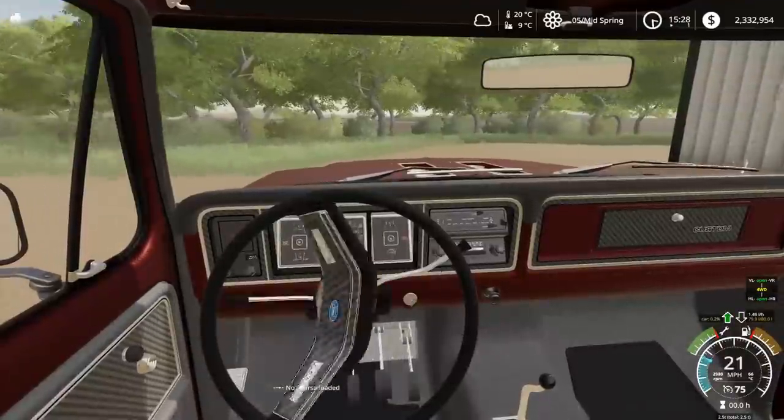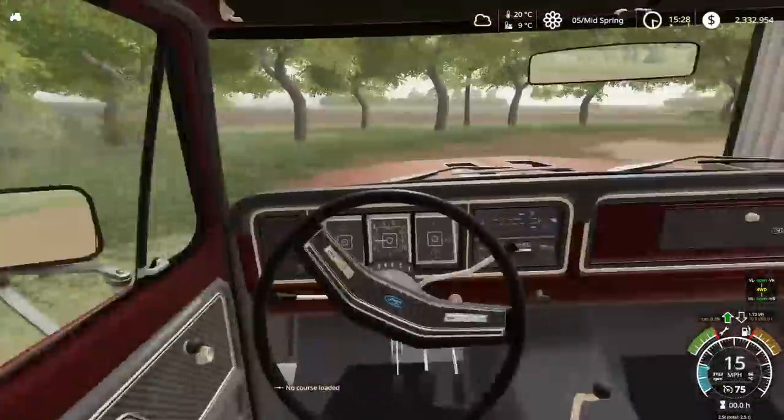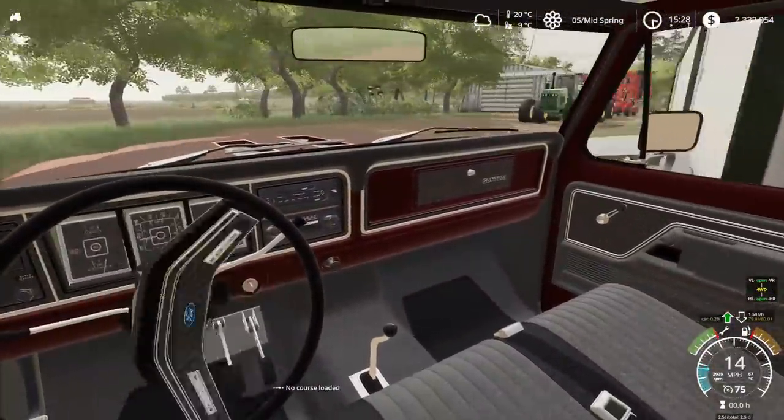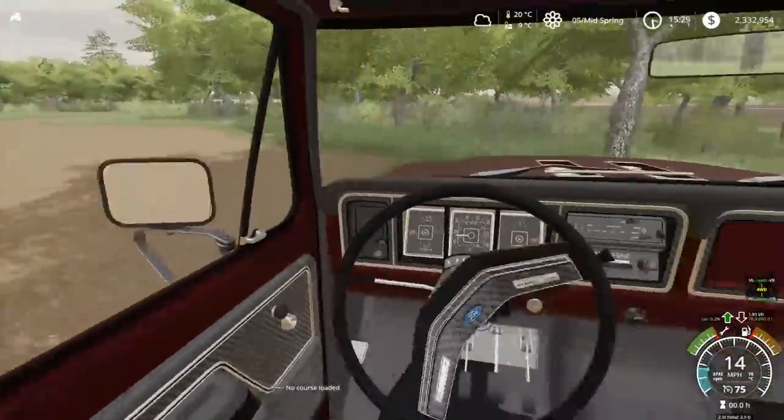There we go. Personal opinion - one of the coolest vehicles to come to the farm so far, guys. This thing's highly detailed, very awesome. Expendables did an amazing, amazing job on this thing. Very happy with it.